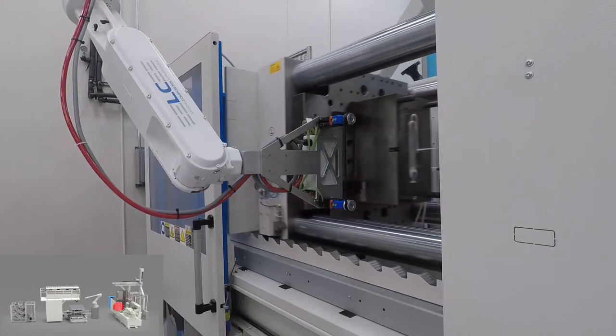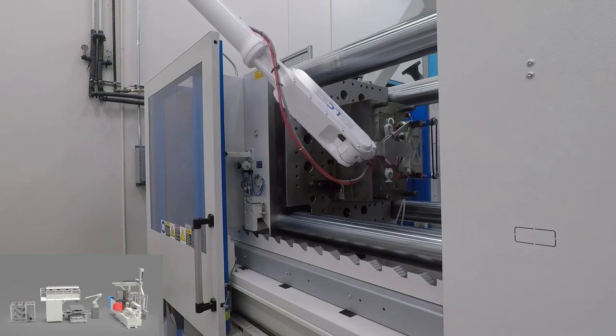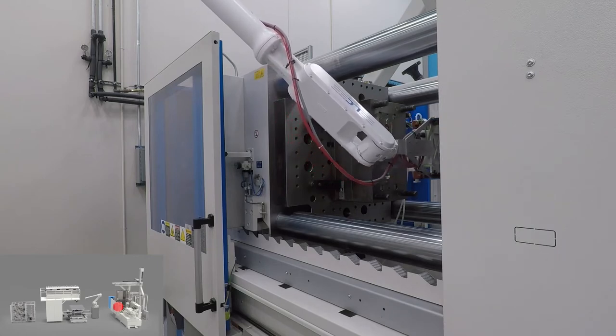This breadth of equipment and automation allows the MD Lab to be a fully functional composites testbed that can start with any dry fiber or resin and produce a custom-designed part.